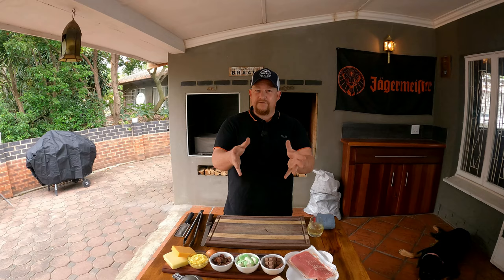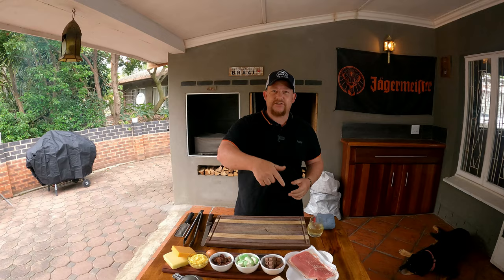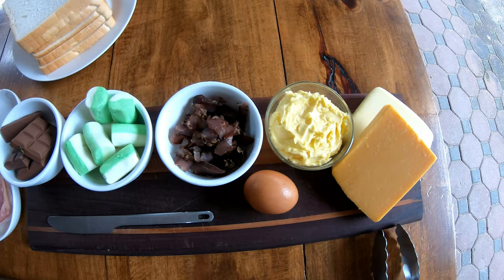Today we want to share with you three different recipes that we really enjoy in the Jaffel. There's so many recipes you could follow, so much you can do with the Jaffel, but today we share three of our favorites. We're going to make a breakfast Jaffel, a lunch or anytime Jaffel, and a beautiful dessert Jaffel. Let's get straight into it.